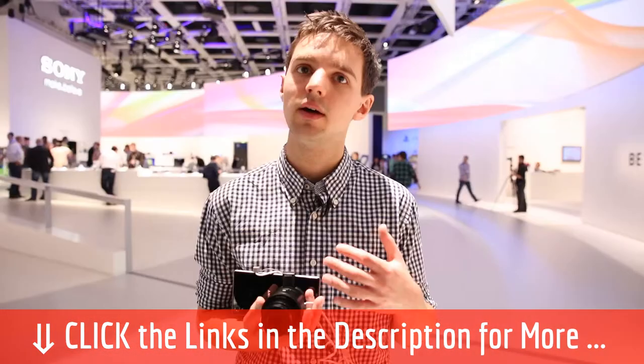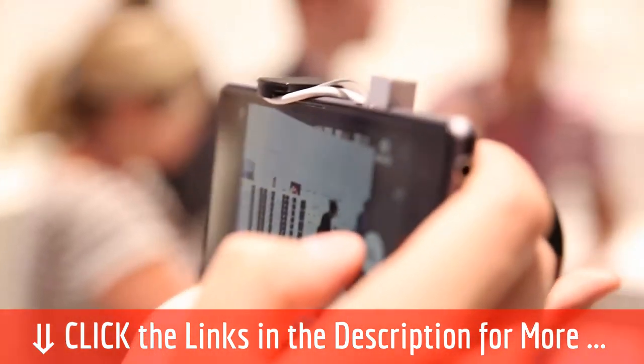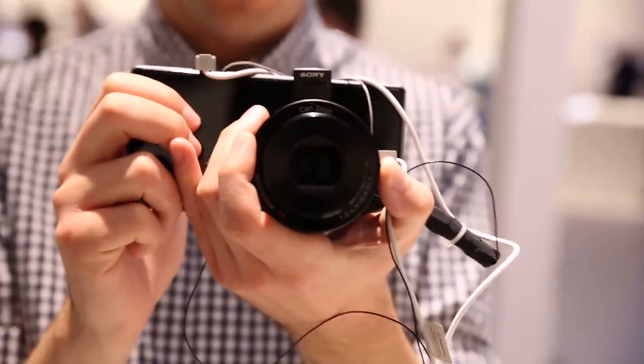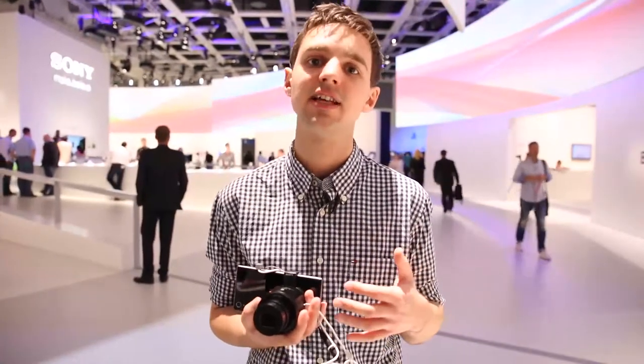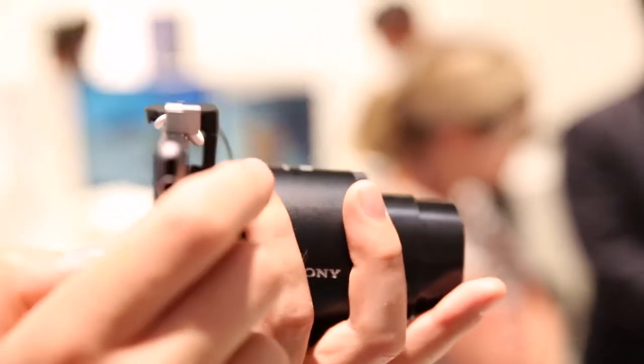The QX100 is the more expensive of the two lens cameras, targeted at someone who would rather carry this in a more compact form than, for example, a DSLR camera. It's the equivalent of Sony's compact RX100 Mark II camera, with a 20.2-megapixel sensor and a wide aperture, so it's going to give better quality photos than the QX10, especially in low light.